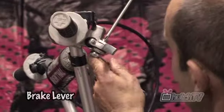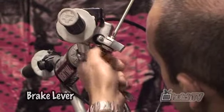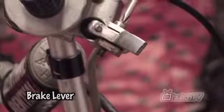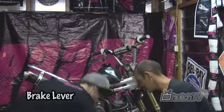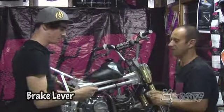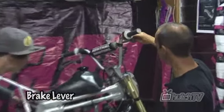So, undo the lock nut and take them out. And it pretty well just pops straight out. Out comes all the bits. Being careful to make sure everything goes back in place as they came out. That little plunger goes there.